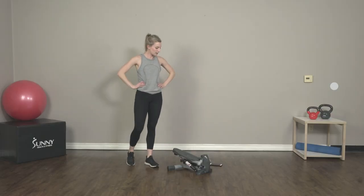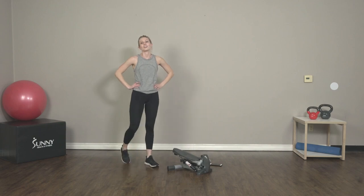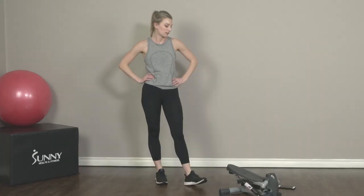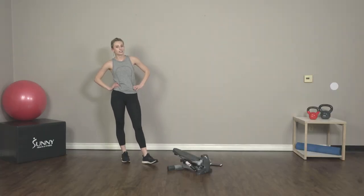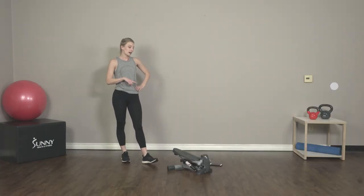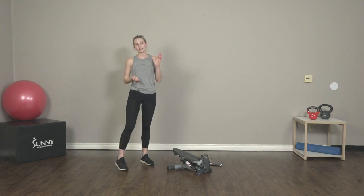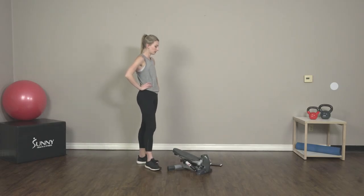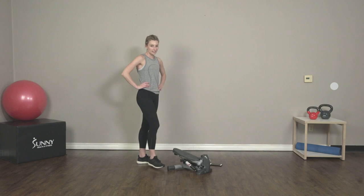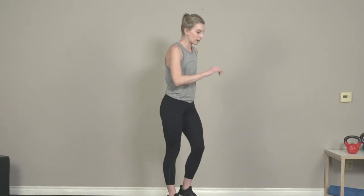30 seconds before we're recovering. Catch your breath. At the end of those three seconds, we're going to fall right back onto our step for a quick step. That right there was our circuit, and we're going to repeat that three more times. Five seconds — get set up here. And go.